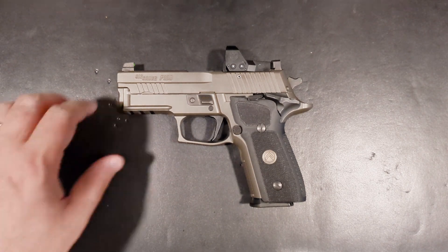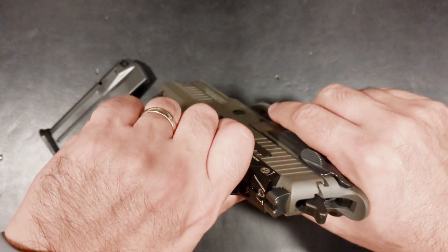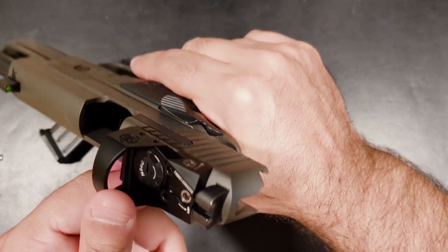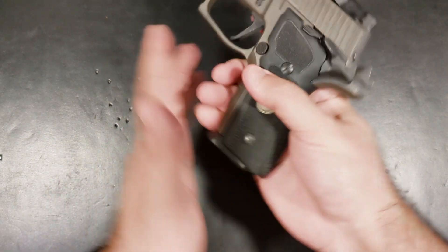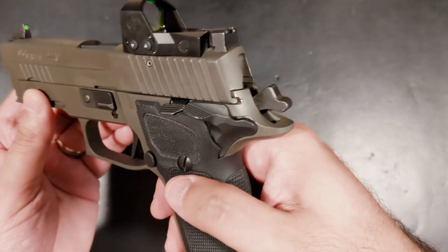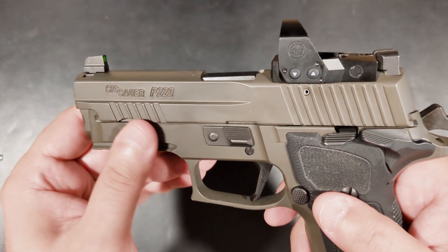The SIG P229 needs no introduction. As a compact version of the infamous P226, the P229 represents the same pedigree and reputation as its bigger brother. So how do you take one of the most reliable, reputable, and timeless pistols and make it even better? Easy — you legionize it. Enter the SIG P229 Legion SAO RXP. Wow, that's a mouthful.